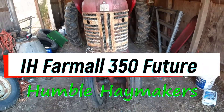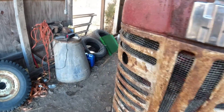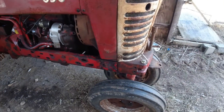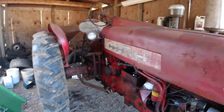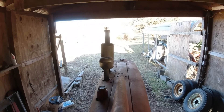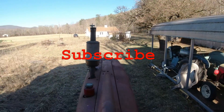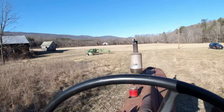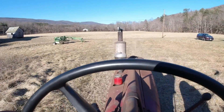I'm on the farm today and I want to talk a little bit about the Farmall 350 and what my future plans are for it, probably over the course of the next couple of years. Nothing drastic, but first thing, let's see if we can get it to start. I'm pulling it out here in the sun. It's a beautiful day on the farm, and I just thought I'd bring this thing out in the sun where I can talk about it.